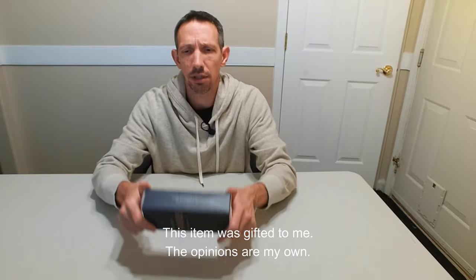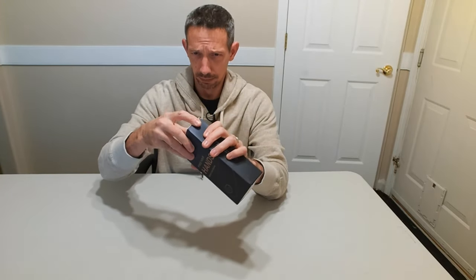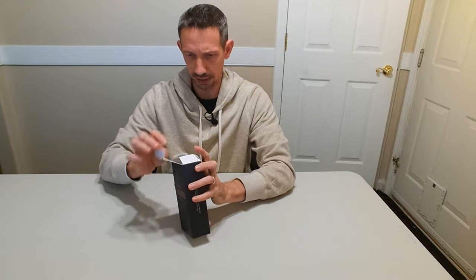Hey friends, welcome to another unboxing video. I'm checking out this hands-free can opener. It's an electric one, one touch operation. Let's see how well this thing does.